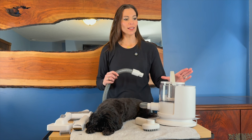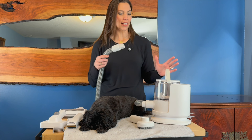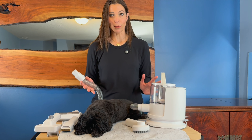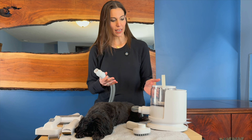Hey, I'm Sarah. I was just sent this dog grooming container here. This is a really neat idea because it's actually a little vacuum. So instead of getting hair everywhere while you're grooming your dog, this contains it all in this 1.5 liter container.